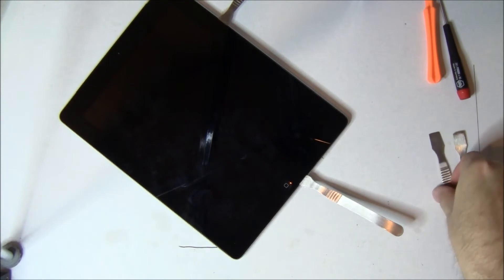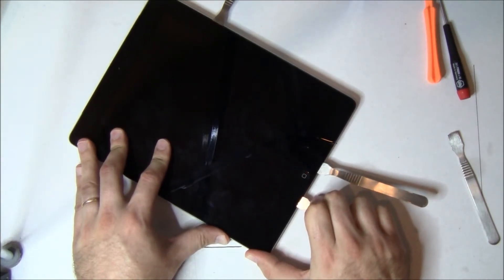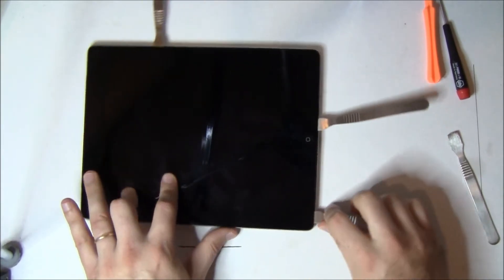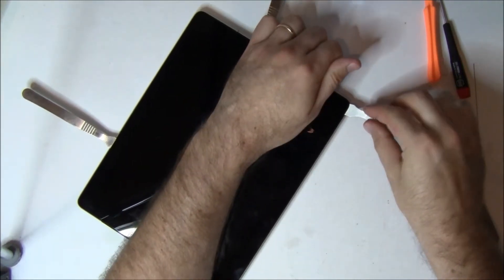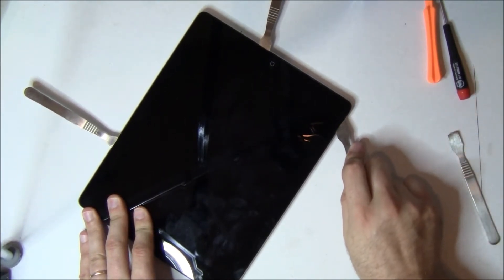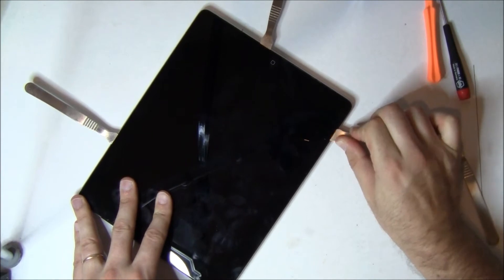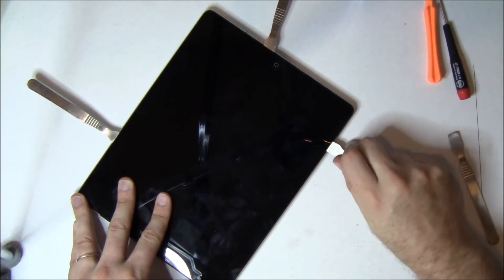The next cable you're going to get to is about an inch and a half to two inches up on the left side, which is the digitizer cable. If you cut that, it's not the end of the world because you're replacing it anyway, but it's just good practice not to cut any cables. So you can see we're rounding the corner here, applying general pressure to kind of lift up and break it. As we move up the left side, we're going to pull the spudger out and only go in about a quarter of an inch. He's working the spudger up and down and twisting it gently to apply pressure and break that seal.